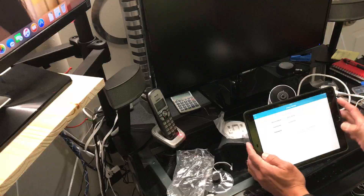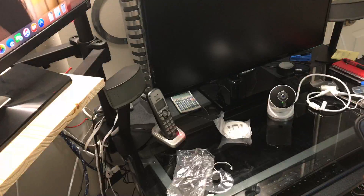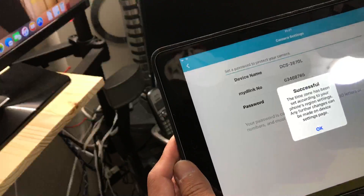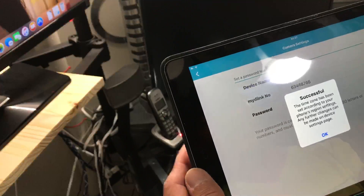It will ask you to set a password to protect your camera. Enter your admin password and hit Next. Then it will say the timezone has been set according to your phone's region settings. Any further changes can be made on the device settings page — hit OK.